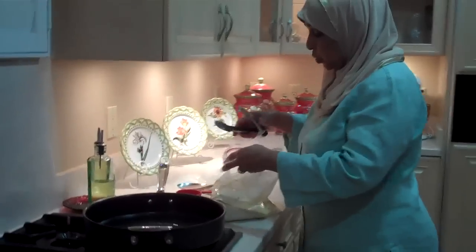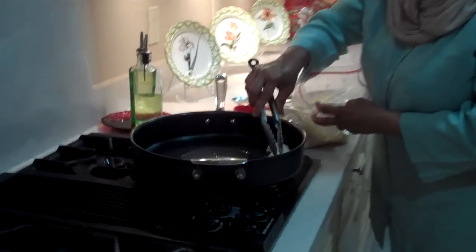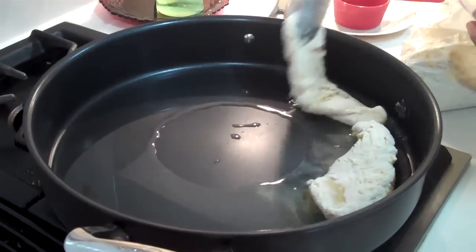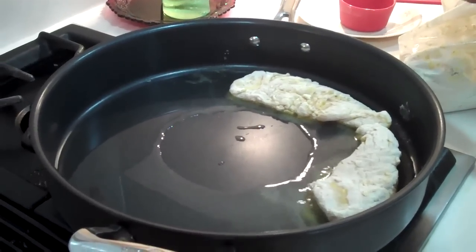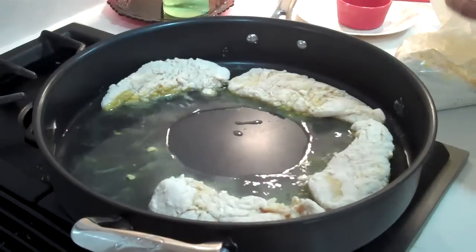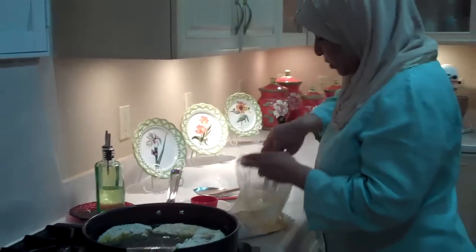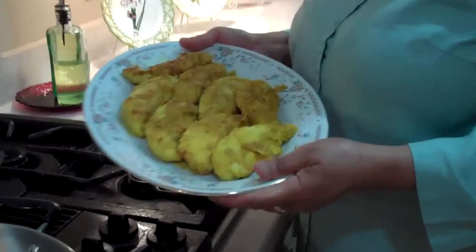Then we're going to add the chicken to the oil. I'll increase the heat to medium-high heat. Now we're going to pan-fry the chicken until it cooks — it's chicken tender so this should only take about 10 minutes. Look at the chicken — the turmeric has really brought out the color. See that rich yellow color?